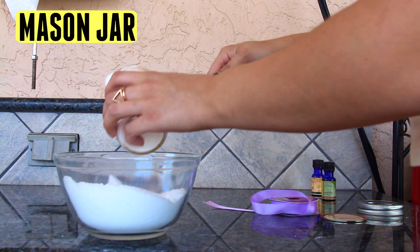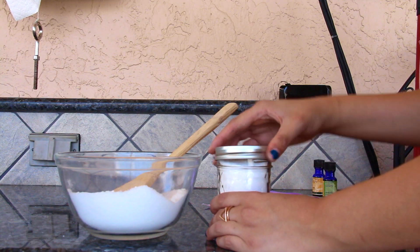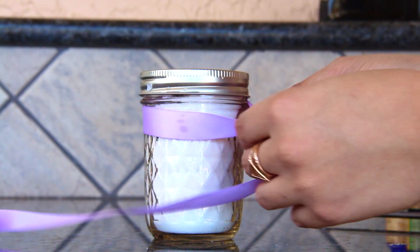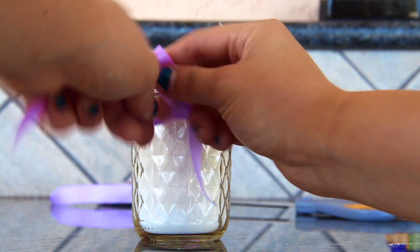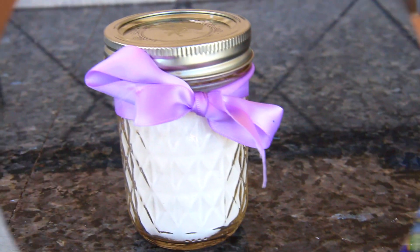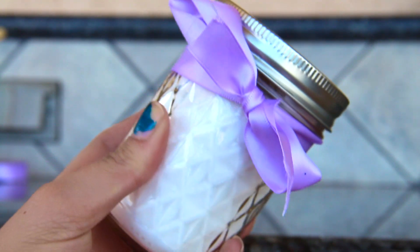Next, take a little mason jar and add the salt into it just to make it look cute. Once you add that, screw the top on and you are done. I decided to add a little lavender ribbon to it to make it look really cute, and yeah, it's an adorable, useful gift for Mother's Day.